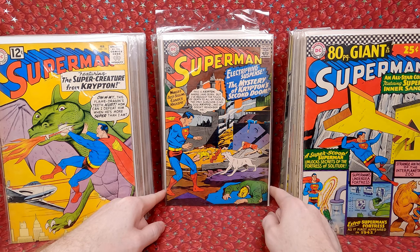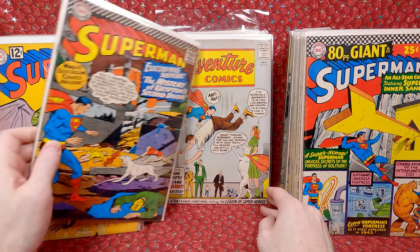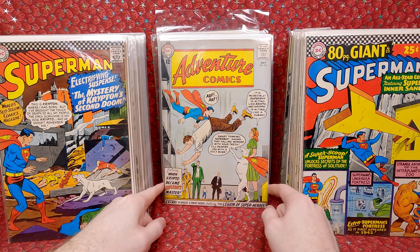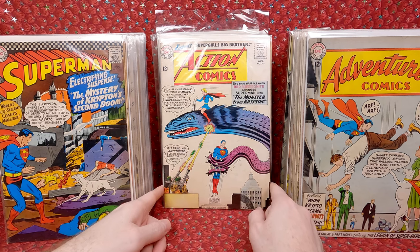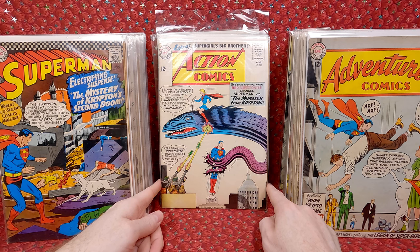Superman 189 — this is the origin and destruction of Krypton 2 by Jor-El, so that's a nice minor key. Adventure Comics 310 — fun Krypto cover, really love that one. Action Comics 303 — I love this cover, it's awesome — a monster that Supergirl's riding. Such a cool cover, kind of has a little smudge right there but that's okay.